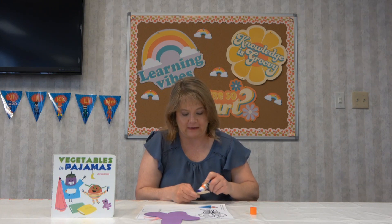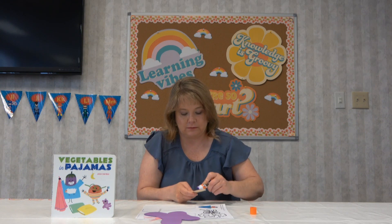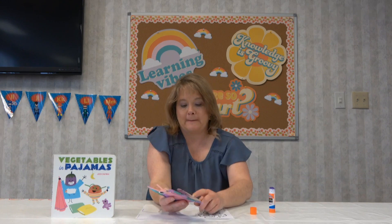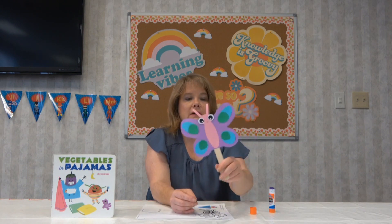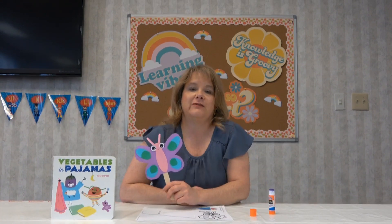Miss Tori's getting glue everywhere! So now I have my butterfly — you can make yours any color you want. I'm going to put some glue on the stick and then stick it here, and then we will have a butterfly puppet. How about that? You can have a little puppet show with your butterfly. Make sure it's got enough glue on there so it'll stick. And there we go — there's your butterfly puppet! I hope you had fun making this with me today. I'll see you next week for some more fun.